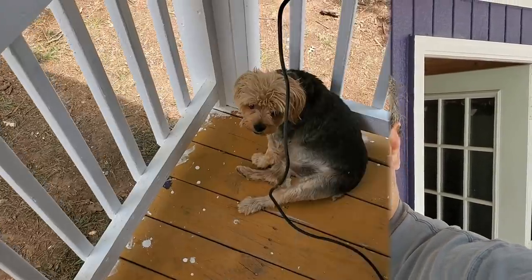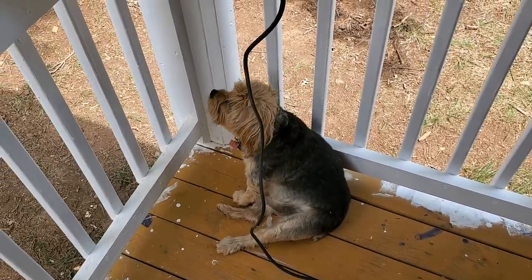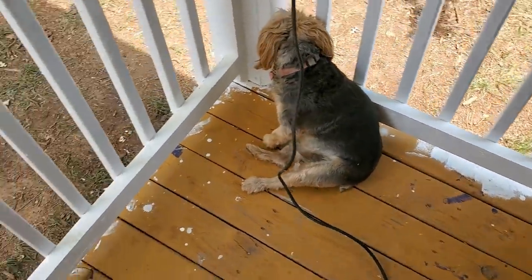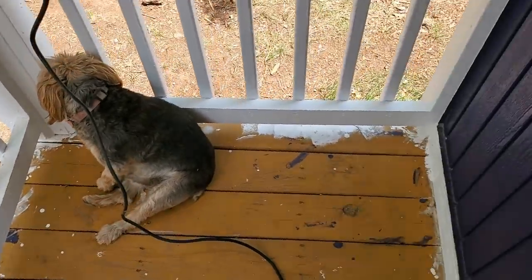It's time to work on this porch floor finally. I don't even want to have any friends over because it looks so bad. I've got to sand it down. I wasn't very careful with my paint - I didn't care if it dripped on the porch because I knew I was going to repaint it.